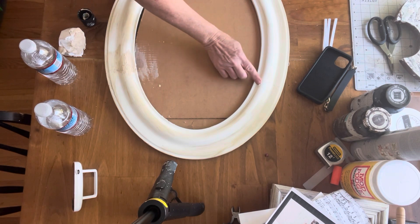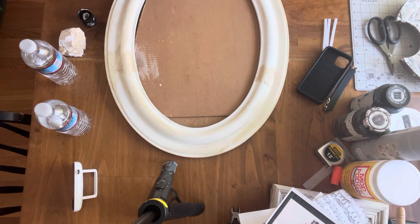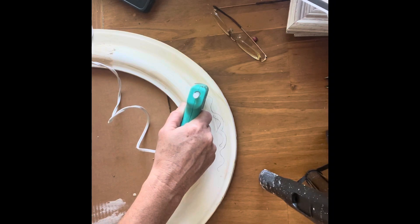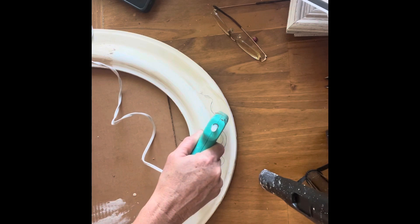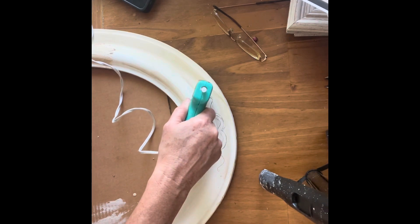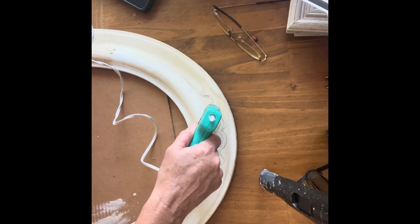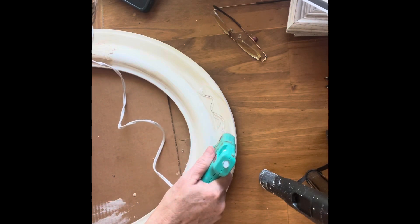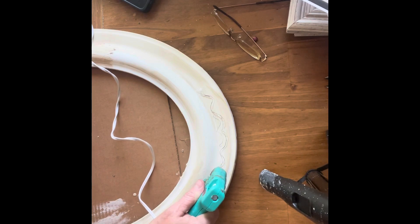Once that was dry, I lightly sanded it back. Then I took out a pencil and a hot glue gun, drew a little design on the top, and followed around as best I could with the hot glue. This could be really good if you have a very steady hand and a lot of time — you could really create some pretty interesting things that you can then paint over. I just wanted a little bit of detail at the top, and you'll see the final result at the end.